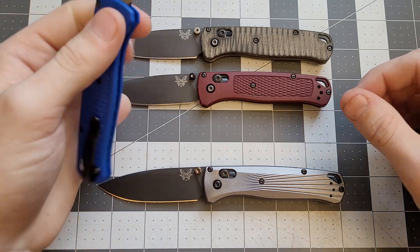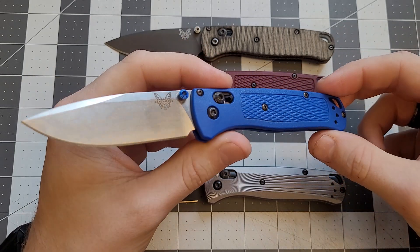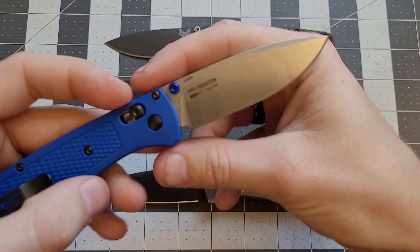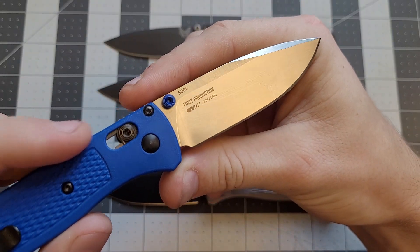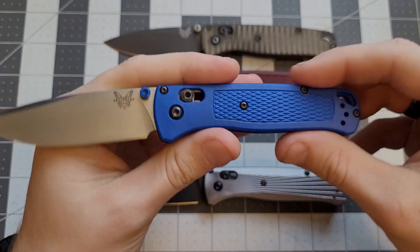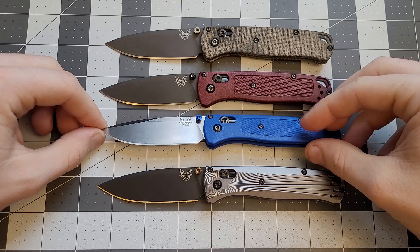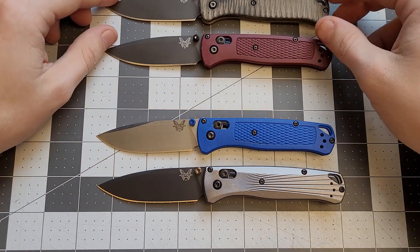After that, I managed to track down this knife — a stock Benchmade blue Bug Out with a nice satin blade. This one is also a first production run, one of the first thousand of the blue handle ones that were made. All of these top ones are S30V steel. They're all pretty sweet.